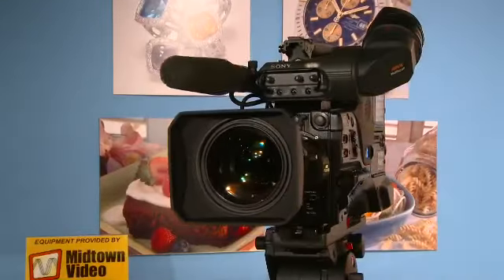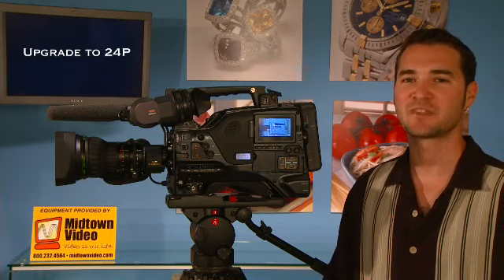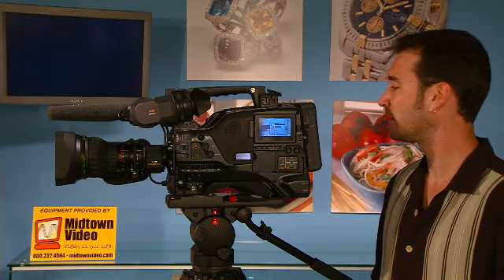Now let's move to the software features. As mentioned, it records in XDCAM HD at 50 megabits per second — a very high data rate. You can record in 1080 60i, 30p, and coming soon, 24p. You also have the ability to record in 720p formats, with the ability to cross-convert — 1080 recorded with 720 output, and vice versa. Additionally, you can up-convert your SDI and composite inputs to HD-SDI.